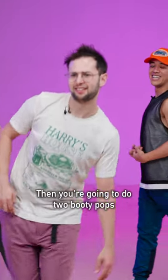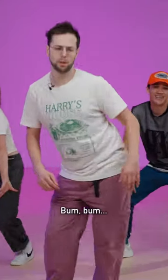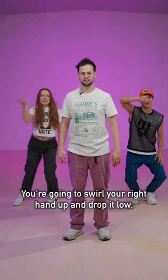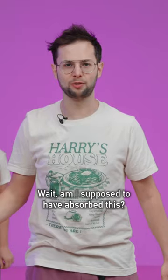Good. Then you're gonna do two booty pops going left right. Good. You're gonna swirl your right hand up and drop it low. Wait, am I supposed to have absorbed this?